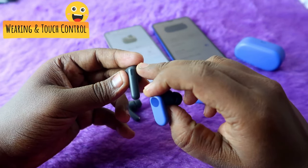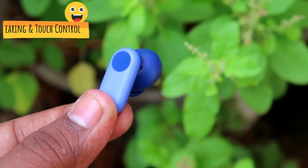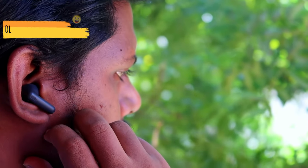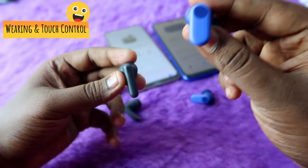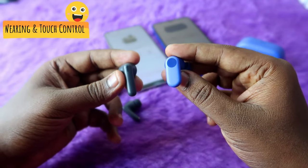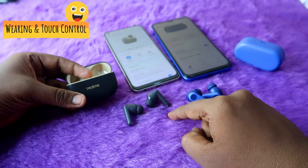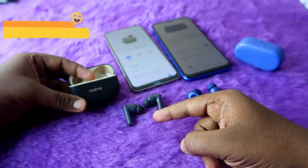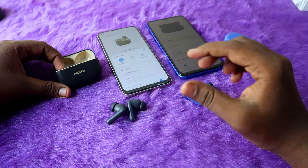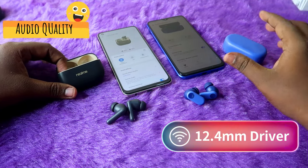In terms of touch functions, both earbuds have dedicated touch areas — the T300 has a step design and the OnePlus Nordbuds 2R has a round shape. Every touch gives a digital sound feedback to confirm the function was activated. Touch sensitivity is very good on both. One advantage of the Realme T300 is volume control via touch, which is absent on the OnePlus Nordbuds 2R.